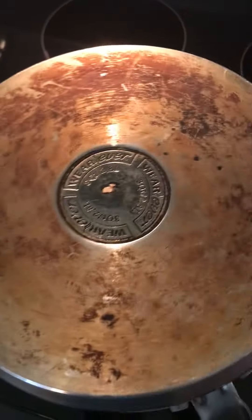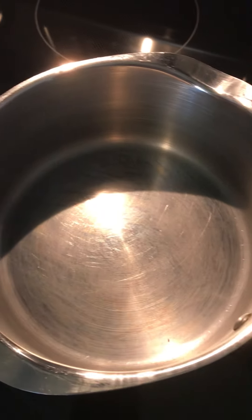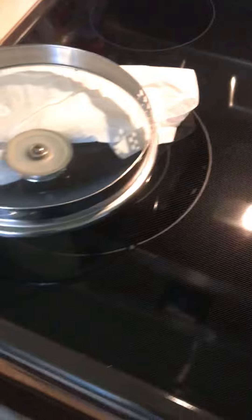I suppose the bottom of the pan is supposed to be absolutely spotless — but we've had this pan for more than a year. The idea that the bottom has to be spick and span because it'll damage the burner is just ridiculous. Also, if you didn't keep this covered, you can't even put your coffee cup on here because that can scratch the glass. Everything can scratch this glass — yikes.